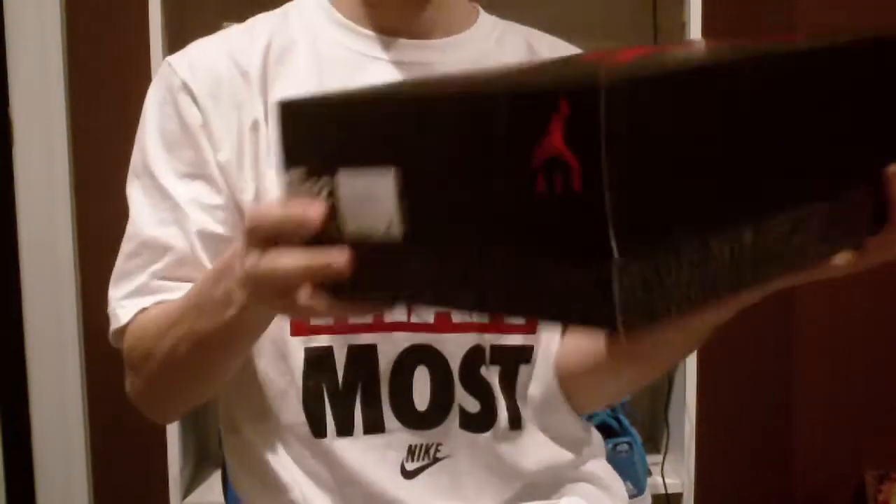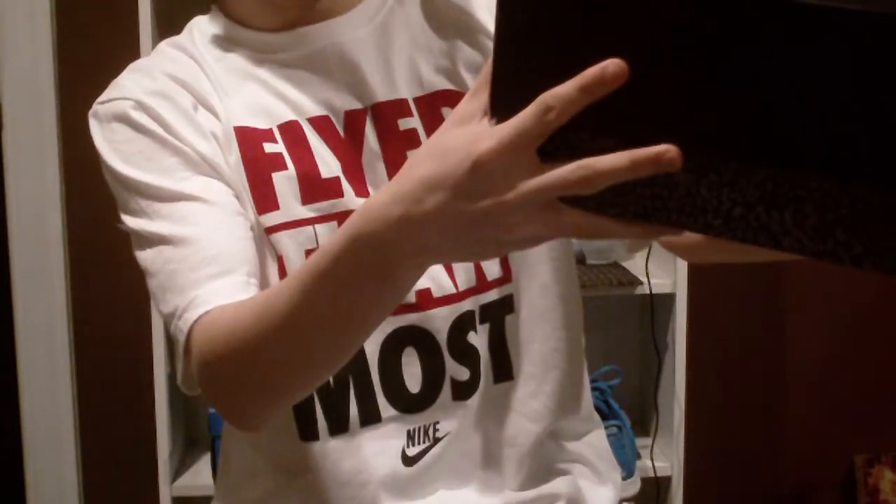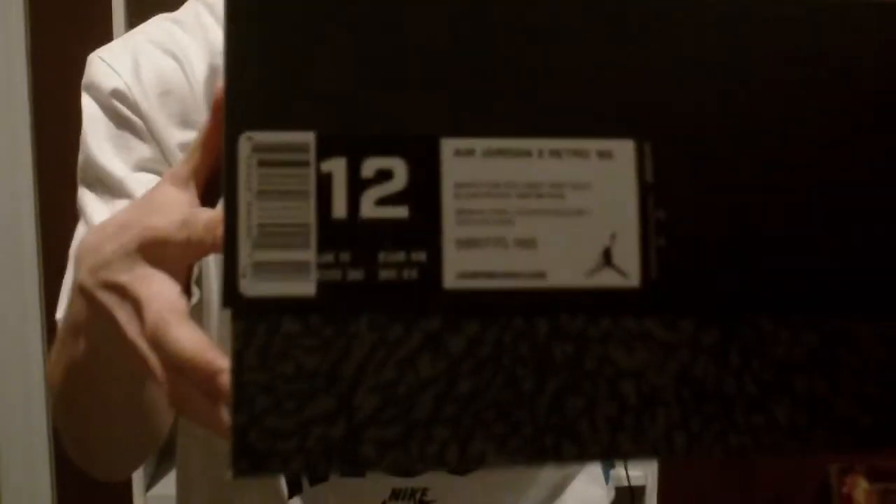Getting into the colorway — size 12, Air Jordan 3 Retro 88, $200. The colorway is white, fire red, cement gray, and black. Let's get a quick shot of that.